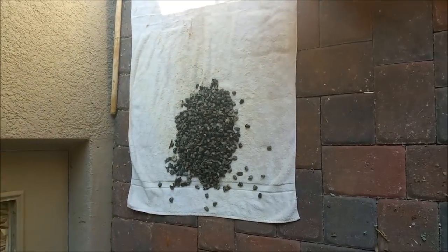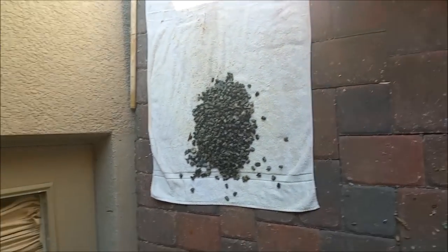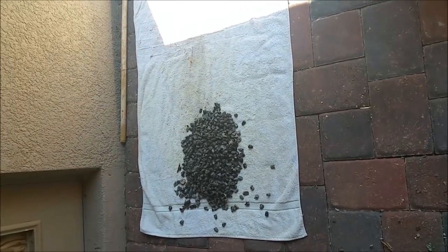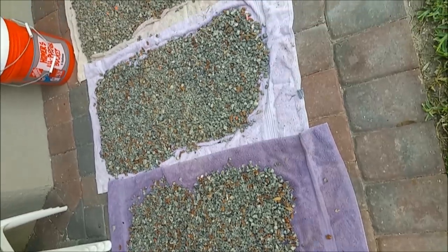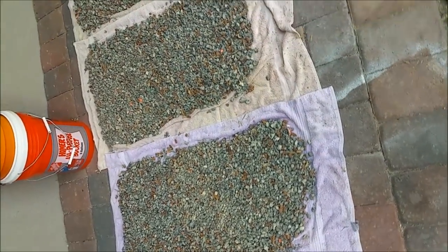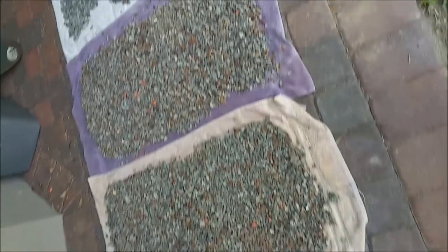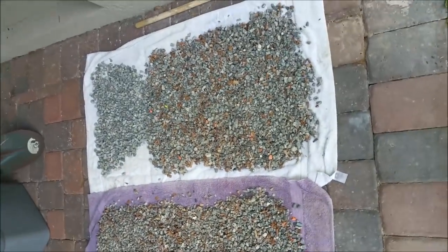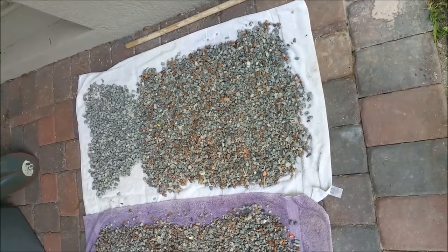When we get it rinsed, we pour it out onto the towels and we'll level it out a little bit once we get it all out. It'll sit here for a couple days drying out. We'll get it all cleaned up and spread out onto towels so that we can let it dry — probably at least 24 hours, maybe even a couple of days.